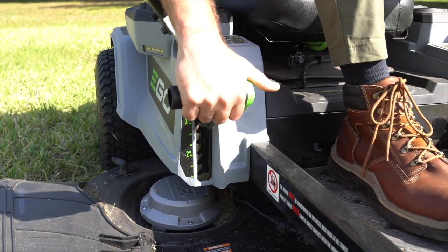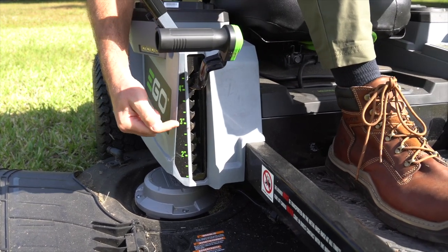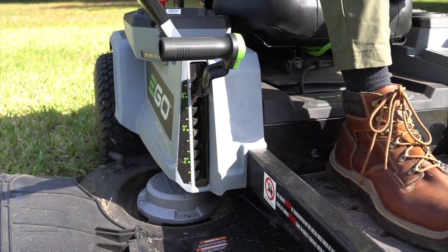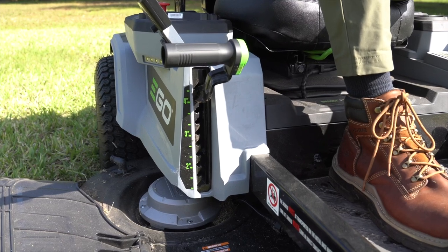The deck height adjustment is still very easy — you can do it with one hand, and it's on your right-hand side. The only thing that's a little odd is EGO uses one-third inch increments, so if you really need the difference between a two-and-a-half inch cut and a two-and-two-thirds inch cut, you might be a little too OCD for this.